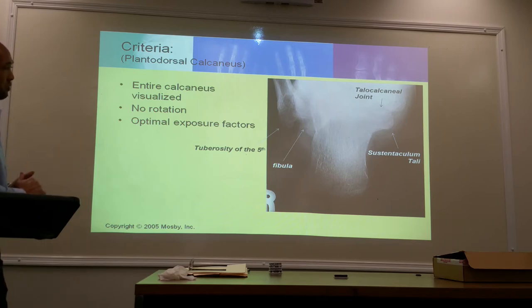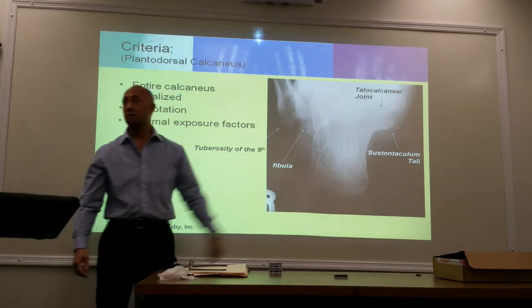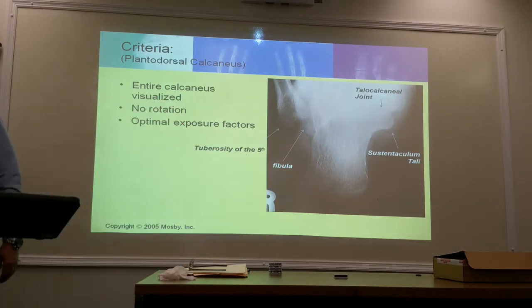The one bone that protrudes off to the side is your sustentaculum tali. It's not the cuboid, it's the fibula.